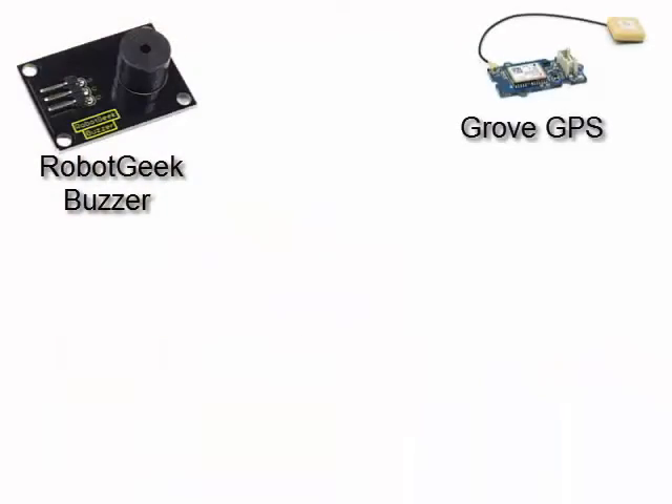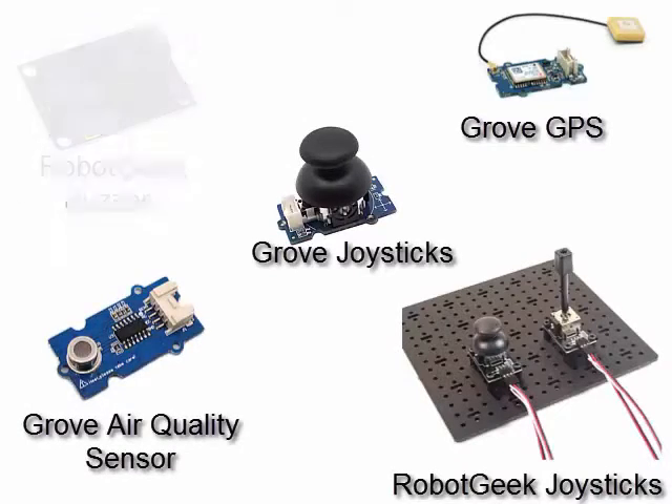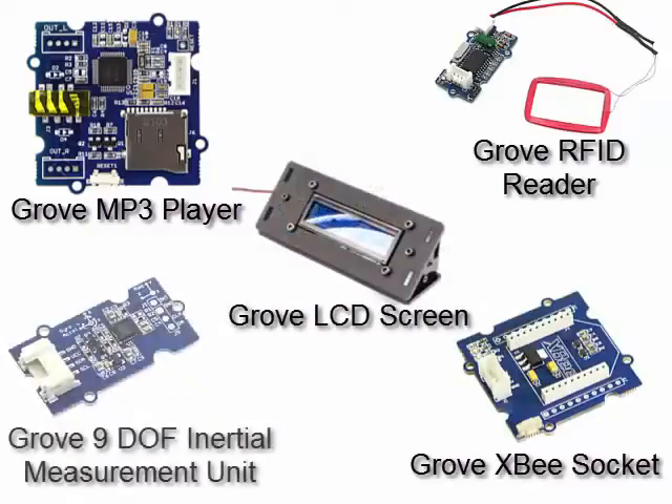You can purchase Grove and RobotGeek modules that plug in with a single cable. There are tons of modules available for all kinds of applications, and using them with the Dynamic Shield is almost effortless.